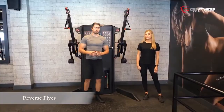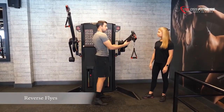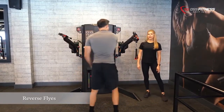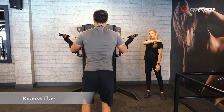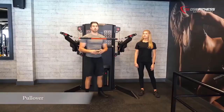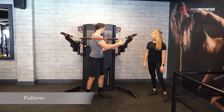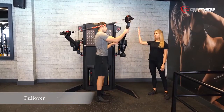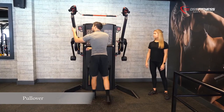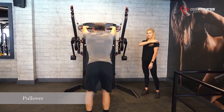We will now position the levers at a mid position. For the reverse flys we are going to target the rear delts and the upper back. We have now changed the levers with the strap and the metal bar. We are now going to position the levers from up high. The pull-over is an isolated exercise to work the lats and the rear delts.